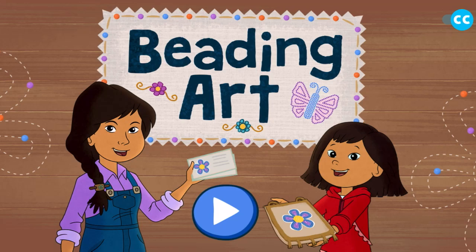Hello, friends. Today we are going to use different color beads to do some art. Beading art. Let's get started.